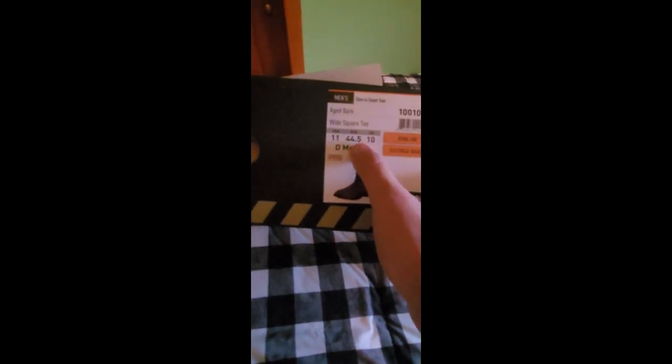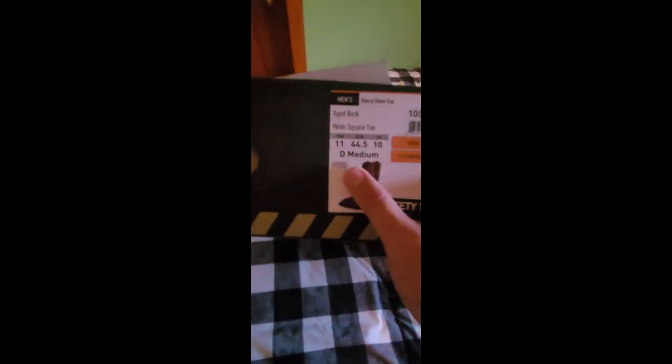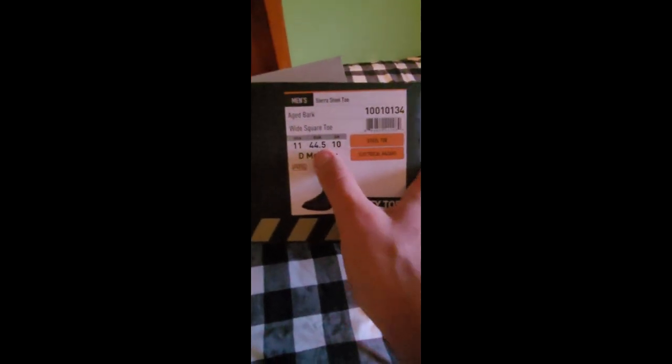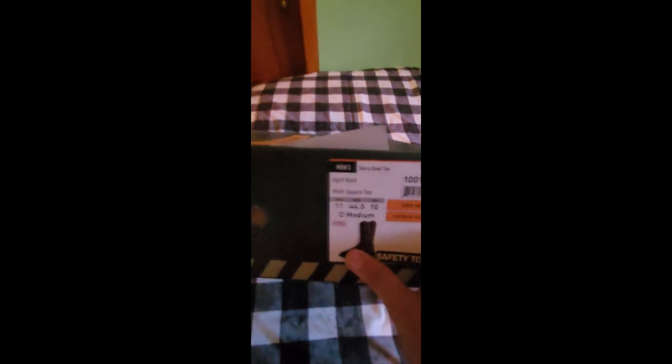Don't worry about the other size numbers unless you live internationally — in the UK I wear a size 10, and in Europe I wear a 44 and a half since they use a different sizing system. As for the inside of the boots, you can see the average wear and tear — the printing is coming off the insole, which is typical.